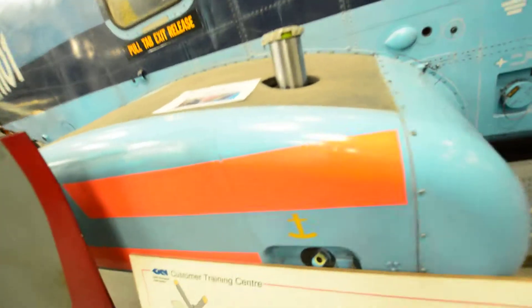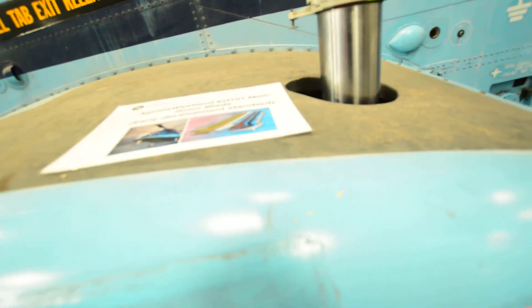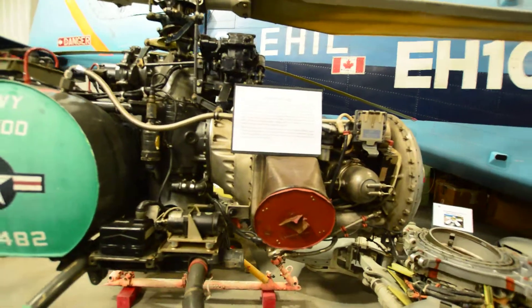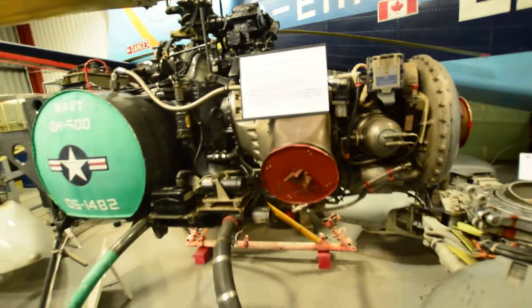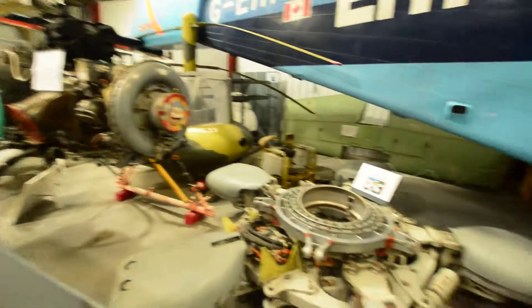This looks like one of the sea rescue types - an Agusta Westland EH-101 main rotor blade, early development standard. And this little one here is the Gyrodyne QH-50D, which was the very first unmanned drone helicopter - a US drone helicopter. That one is actually a completely different exhibit.